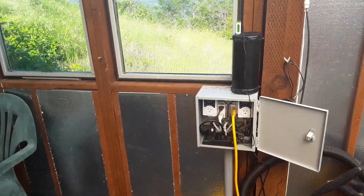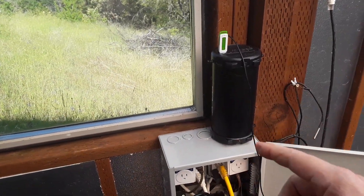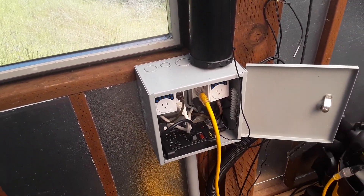Plants love music, so there's a little music box to serenade the plants with.